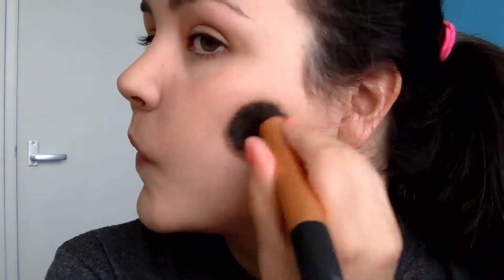Then going on the other side, blending it up. If you see a lot went on in one spot, just take your brush and wipe off anything that's left on it, because if there's still a lot left on it you don't want that on the brush as you go through. So there — simple.